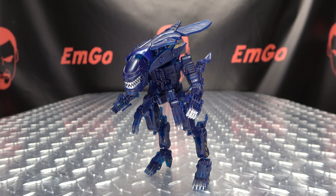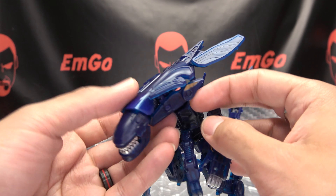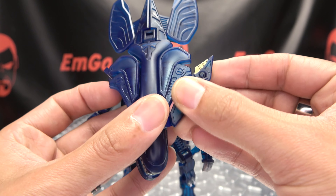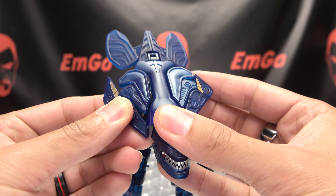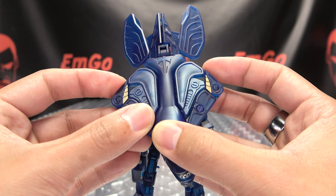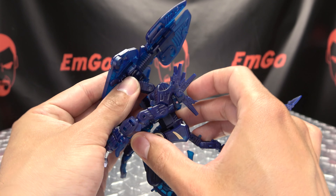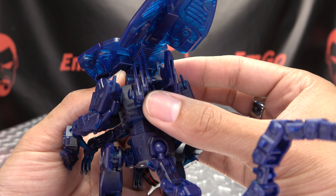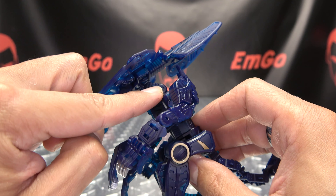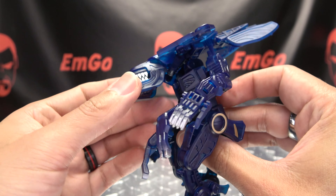That is pretty much it for the Queen in this mode, so let's get down to transformation! To get her transformed up, we're going to take these side sections here, bring them up, and fold this little tip in. Bring that up and fold the tip in. These sections here, just fold these in like so. These spikes here, you're just going to bring them all up and then angle them out. The head itself, you want to bring back on this double hinge — just bring that back like so.